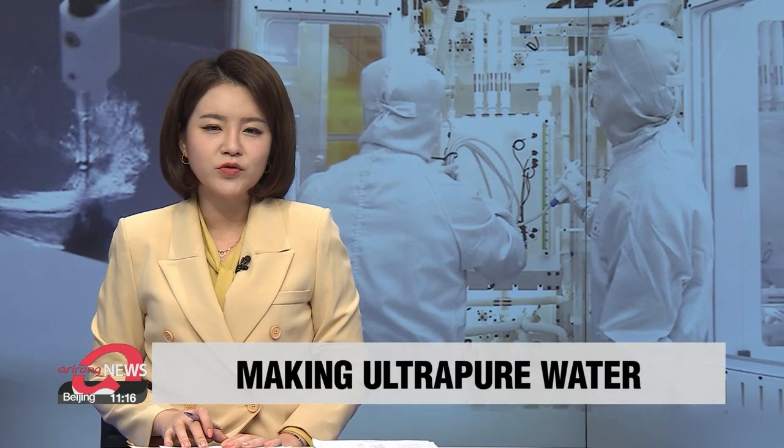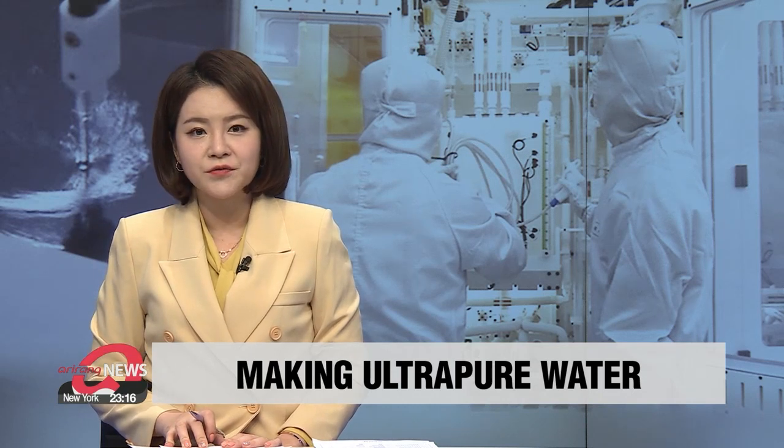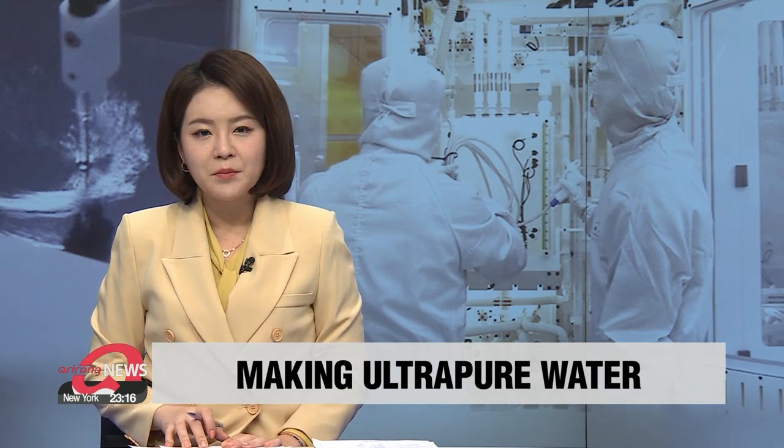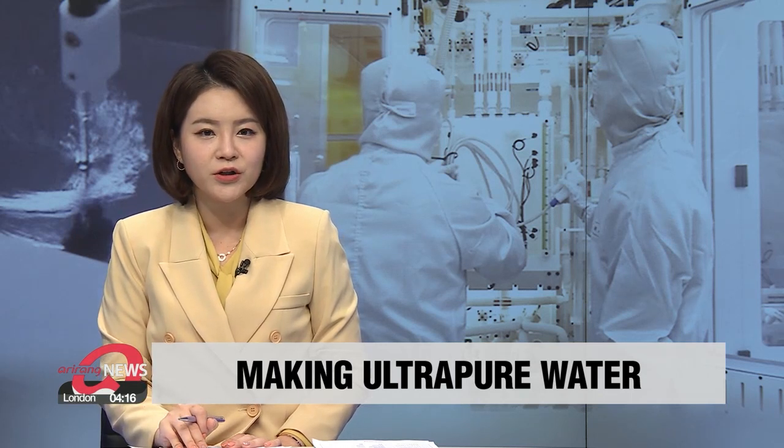One essential material needed for making semiconductors is ultra-pure water. South Korea has been relying on other countries for water-producing equipment, but now Korea is working on ways to produce the ultra-pure water on its own. Jang Tae-hyun tells us more.